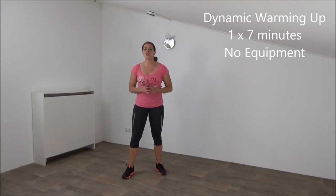Hi, for today I recorded a short warm-up. The warm-up takes about 7 minutes and you don't need any equipment. Let's start.